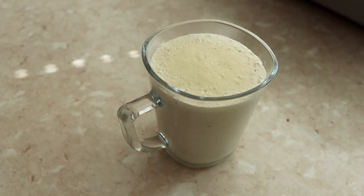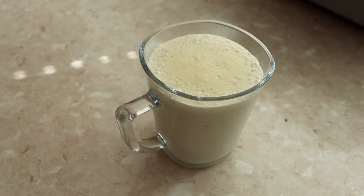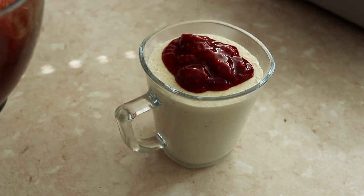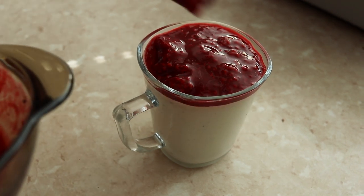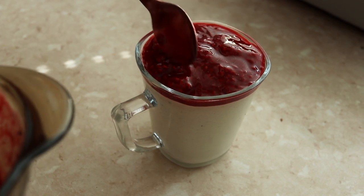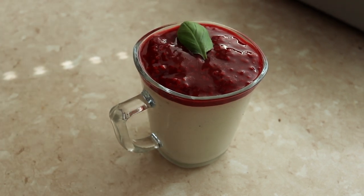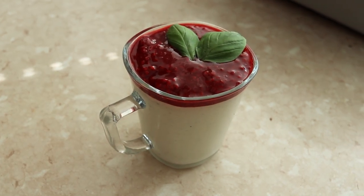So this is our panna cotta base and our raspberries are beautiful and defrosted, and I'm going to put them on top. And that's it — that's your panna cotta!